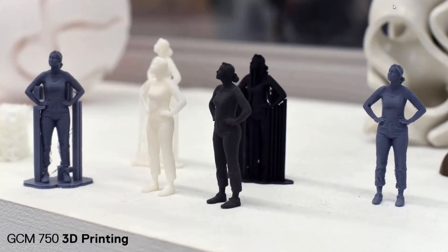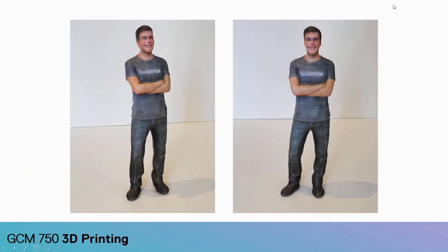3D scanning is also covered, with a project in which you create a digital twin of a real-life object, producing a file that could be replicated on a 3D printer, or even used as an asset in a digital environment like a video game or a VR application.